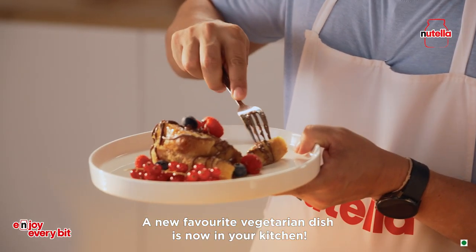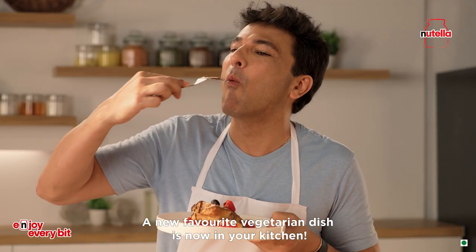A new favorite vegetarian dish now in your kitchen — Nutella French toast.